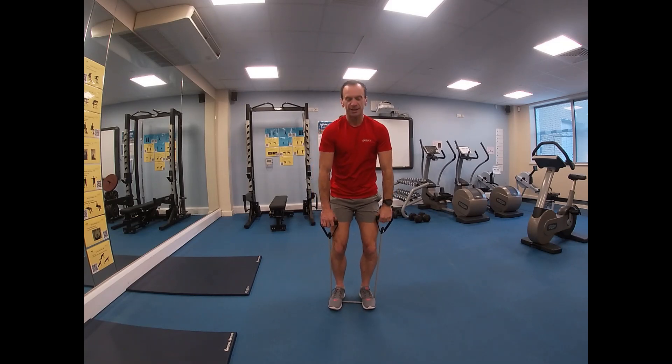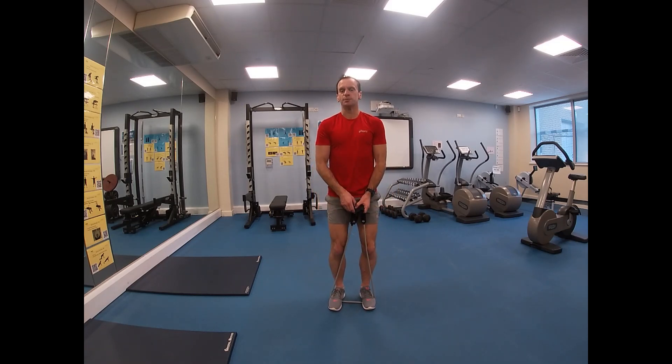Stand onto the resistance band, knees a little bit soft, back nice and straight. Place your feet far enough apart to give you stability whilst also achieving the correct resistance in the band.